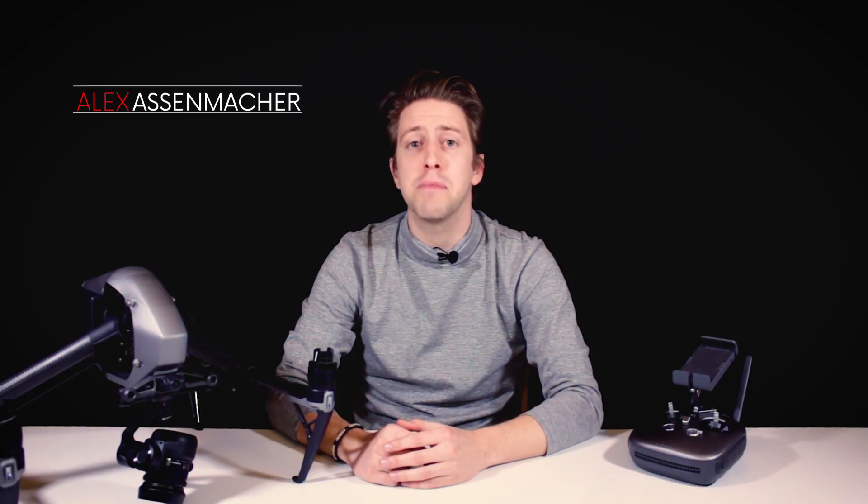Hello guys, Alex here again for We Talk UAV, and this is the fourth chapter of our Inspire 2 Ultimate Battery Test Series. If you want to see our first three chapters, I'll leave you the link in the description or at the end of this video. Make sure to check them out.